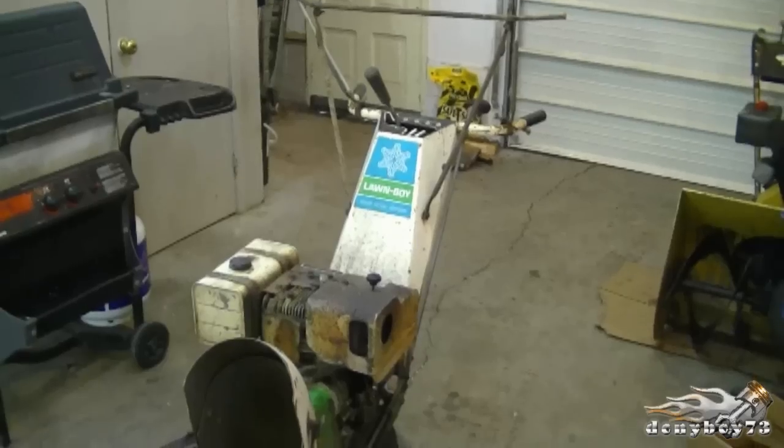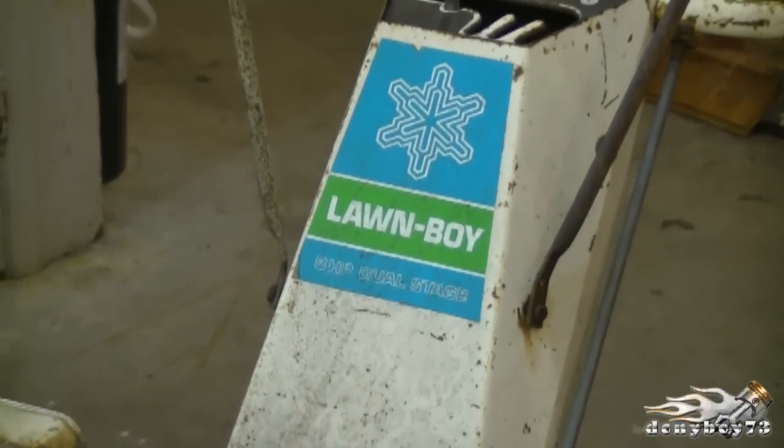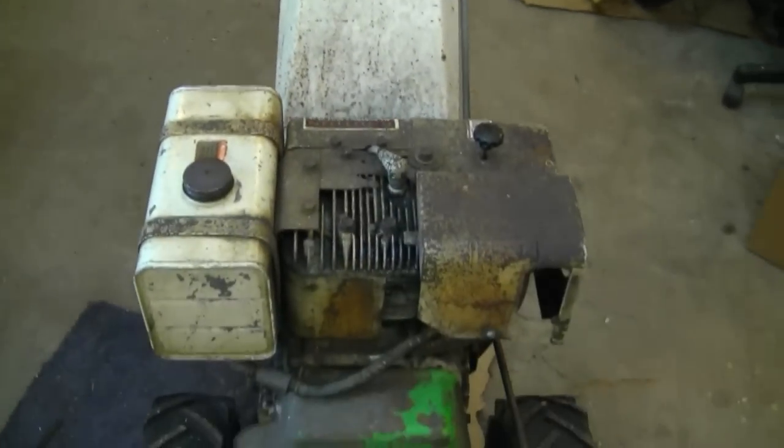Hi YouTubers, welcome back to Donnyboy73, the small engine doctor. Today I'm going to show you how to clean the carburetor off of an older 8 horsepower Briggs and Stratton engine on a snowblower. Here's the old snowblower — an old Lawn Boy. I didn't know Lawn Boy made snowblowers. It's an 8 horsepower dual stage with the 8 horsepower Briggs and Stratton engine.